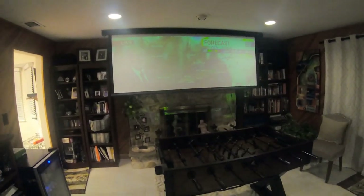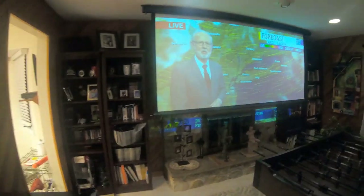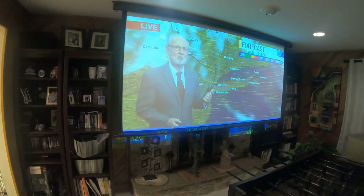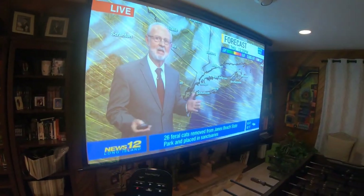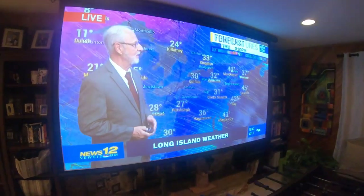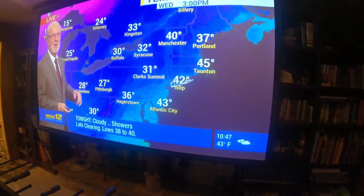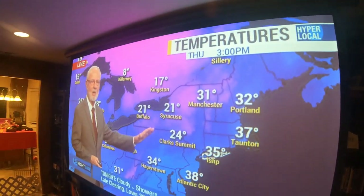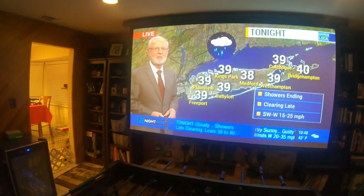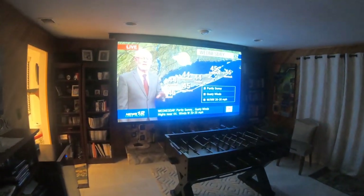So we can now see an image forming on the screen. Let me kill the lights actually — so that's what the screen looks like pretty much. It's pretty big. So we can also change the channel here. Let's do CNN tonight and see what's on.